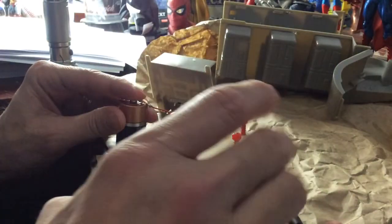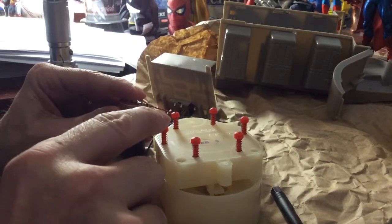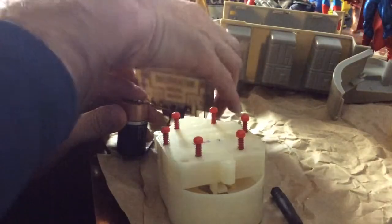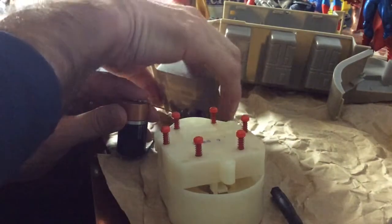I'm just gonna do the connections to the battery and see if the sound works. Oh man, awesome! There's a switch that changes the pitch.